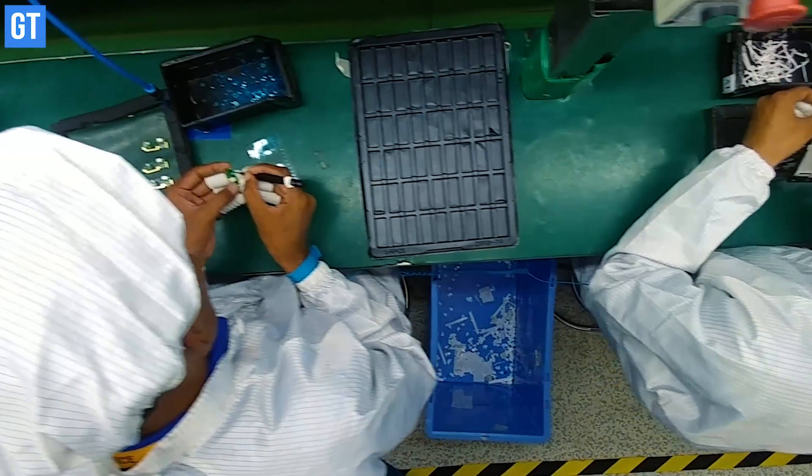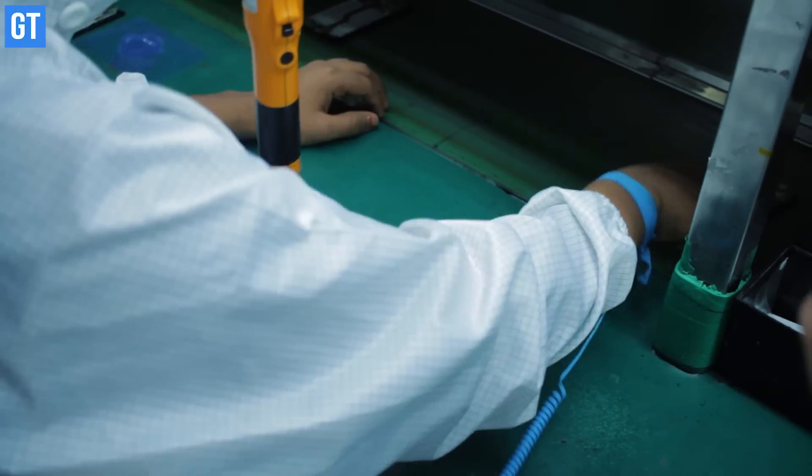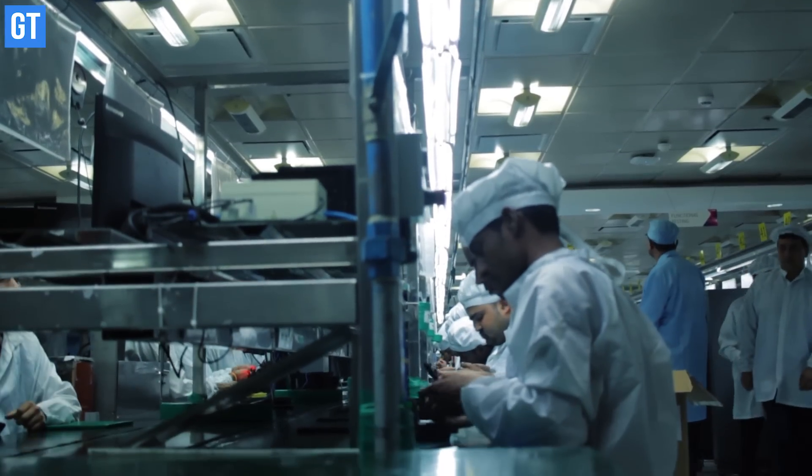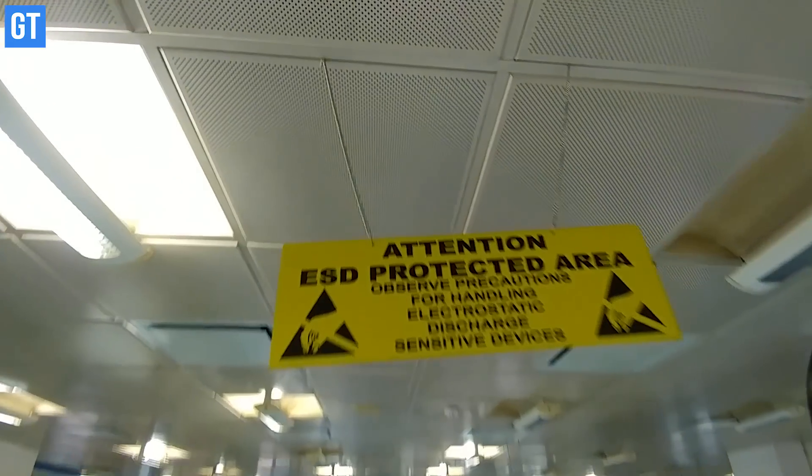Right now most manufacturers are assembling devices in India, but going forward, components such as motherboards — which are currently imported from other countries — will also be made entirely in the country. Many manufacturers are also planning to set up their plants in India so that the entire production assembly, from end to end, can be here in India itself.